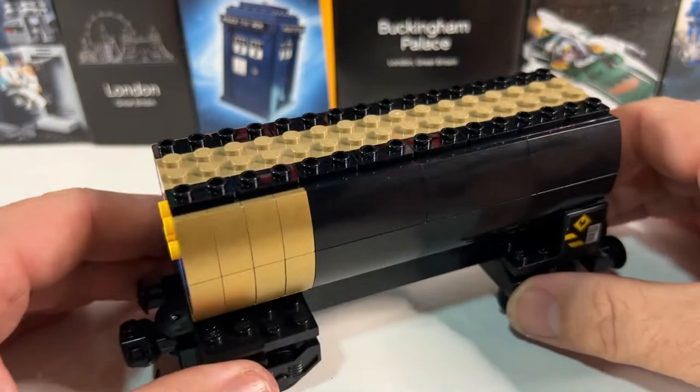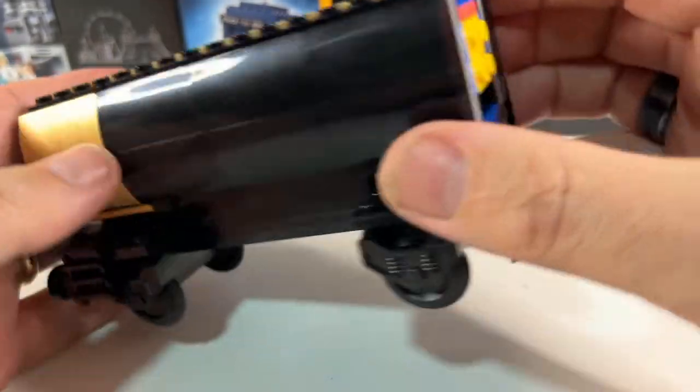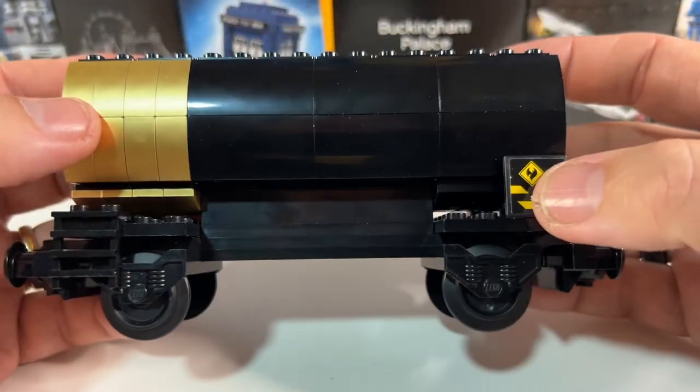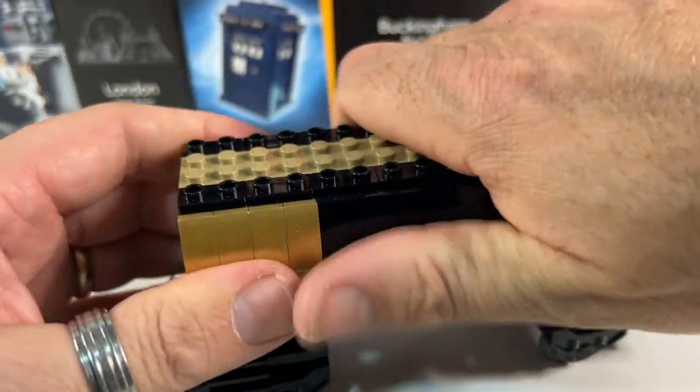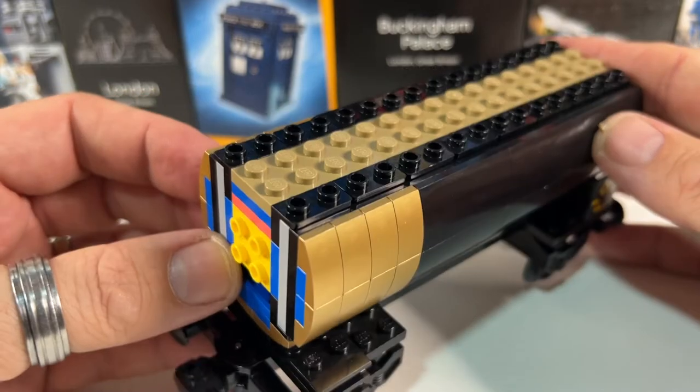And with that on we're more or less finished, and actually I'm quite surprised how rigid this is. I was concerned that it might be a little bit flimsy in places, but it's pretty solid. You can squeeze and manhandle it quite well, and no bits are falling off. So that's pretty good.